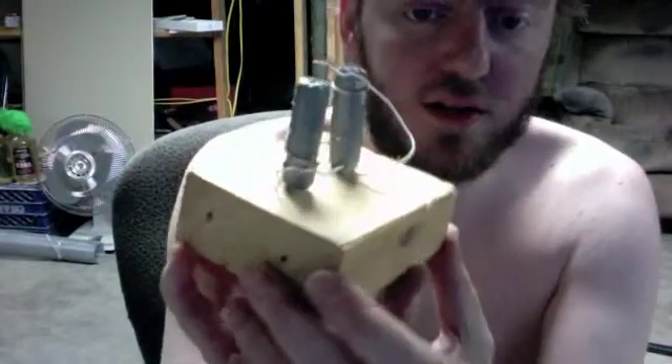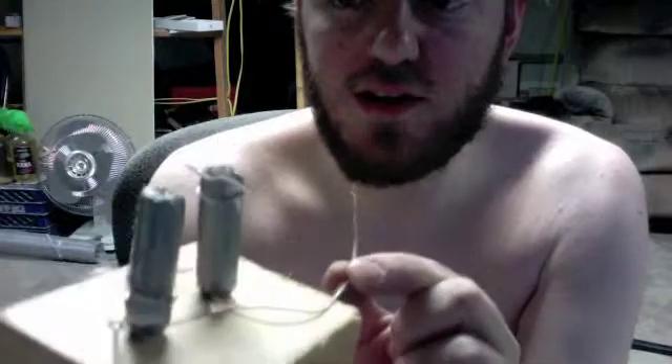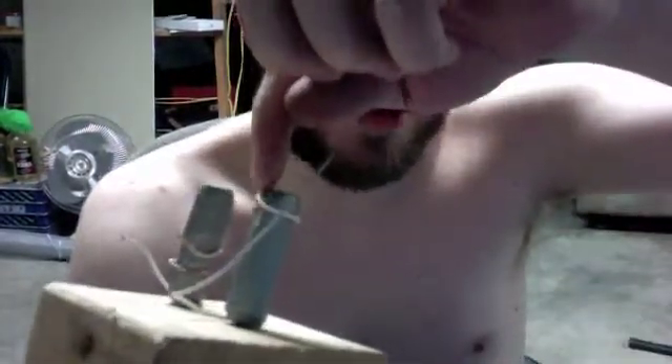My invention works. I hooked this up to an anvil battery and I have the wire that's wrapped like this — on this part, see, this one's touching the nail, which is the inside part touching. And this part right here, it's touching the part of the aluminum foil on the outside. And it makes a strong magnetic current.